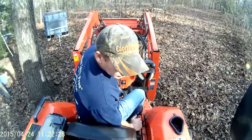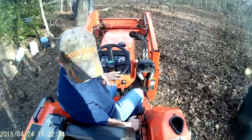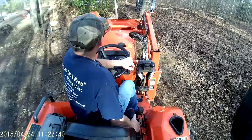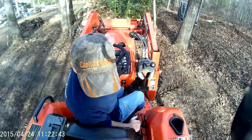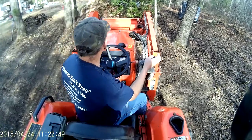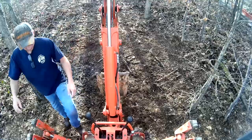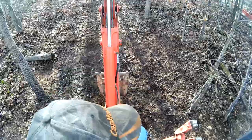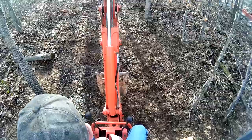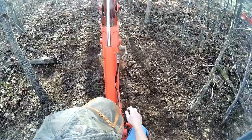Right now I'm just kind of getting backed up over here where I'm going to start my dig. It's going to take up an edge of the woods right here, so I've got some trees to maneuver around. I'll lower the bucket down a little bit, raise the front wheels a little bit, get on the back, and let the rear stabilizer down. I typically put them on the ground and then just nudge it up just enough to get the back tires to release the weight.